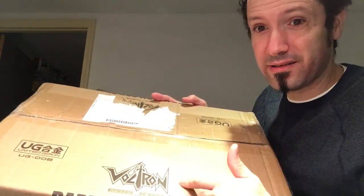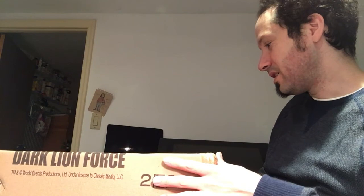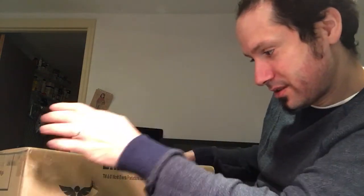And Voltron is printed on the shipping box here, and I believe this is Trademark and Copyright World Events Productions. So I guess they eventually got the license for this, and maybe that's what held us up for so long. But as soon as it dropped, I actually ordered it from what I'm guessing is their shop — it's called Toys Republic.